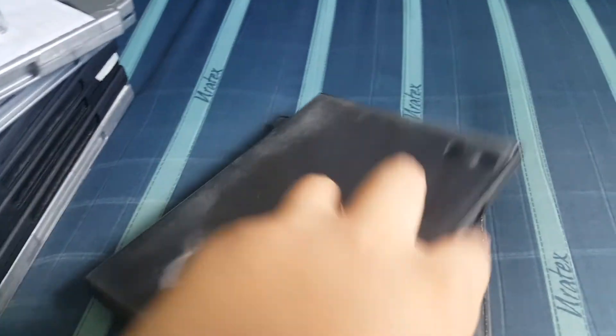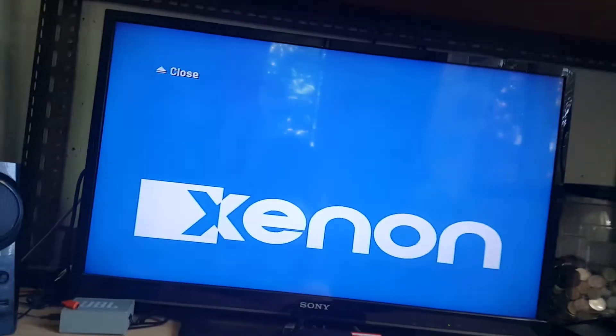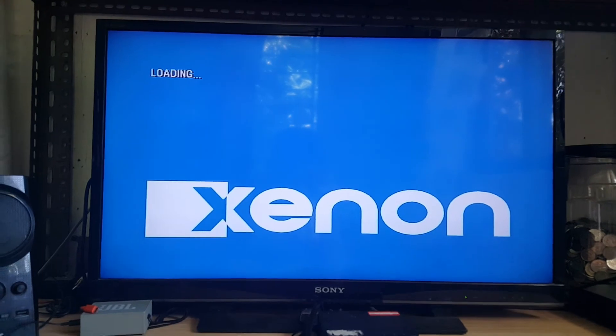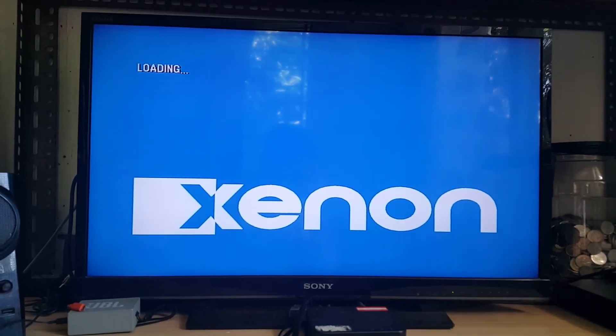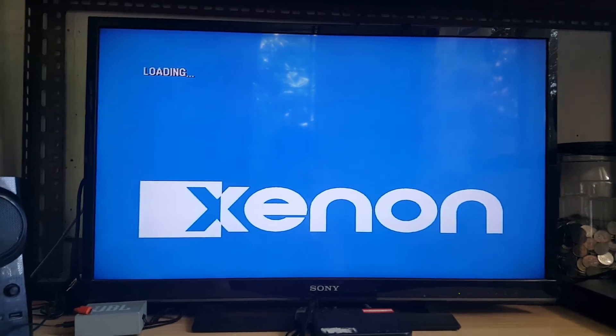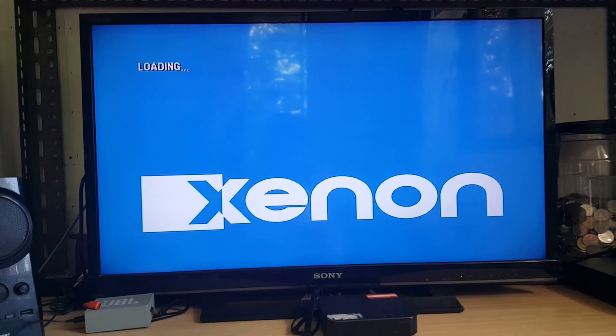Next we have a PlayStation 3 game — Half-Life. The PlayStation 3 disc is in, we'll see what happens. Unfortunately you can't play PlayStation 3 games in a Blu-ray player.